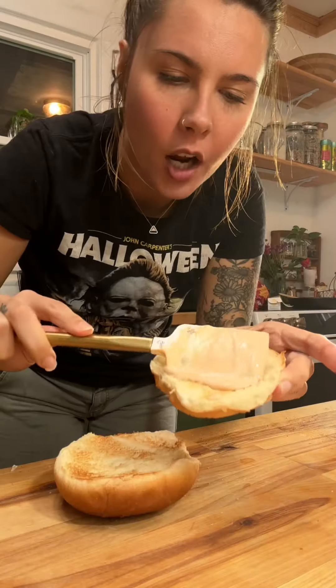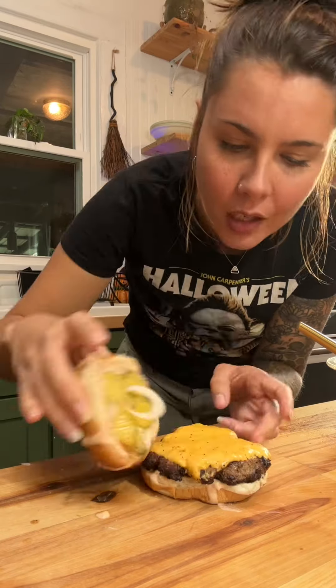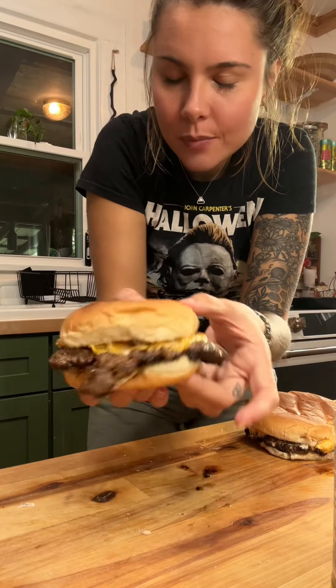Toasted buns, fry sauce — gotta get both sides. Some raw onion, pickles, smash burger. Delicious.